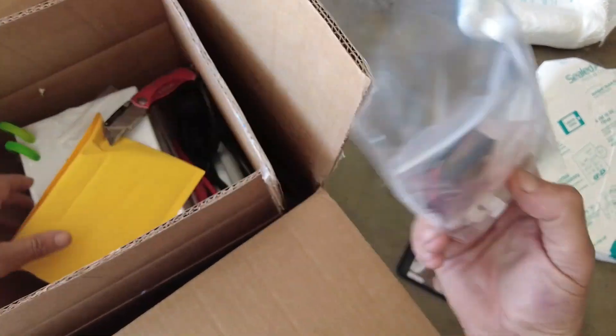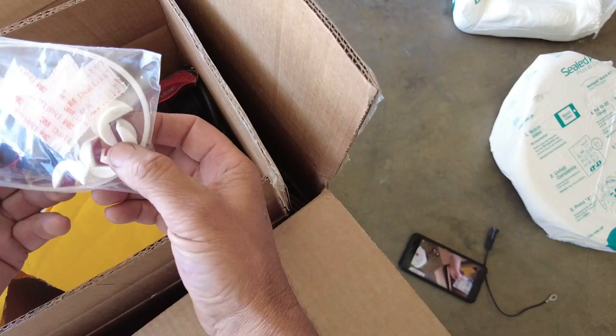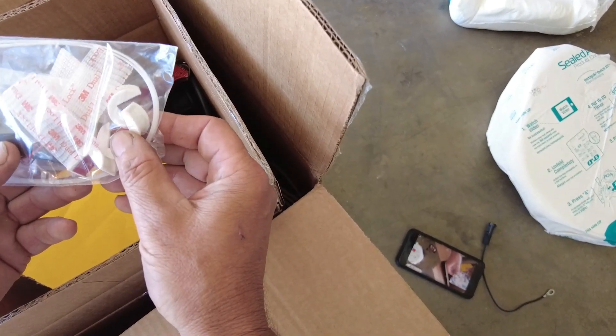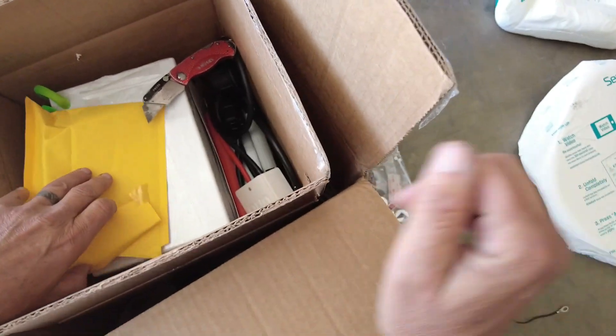We have some zip ties and these little Pac-Man looking pieces. These are what we can use with zip ties to secure the battery down inside the cart. I don't think we'll be using those for the EZ-GO RXV that I intend to install this in.